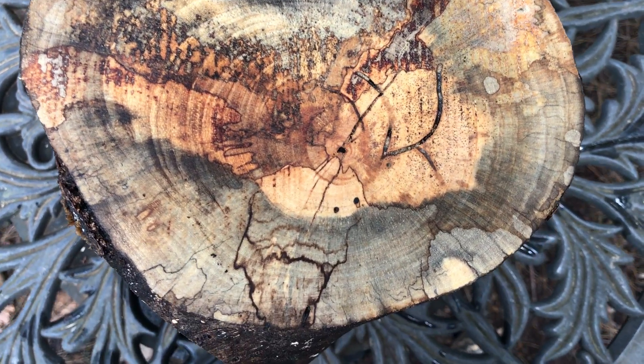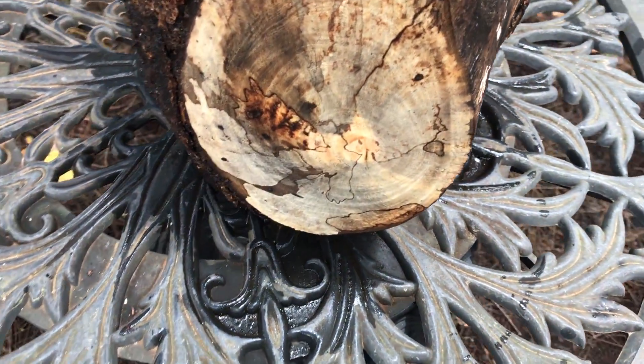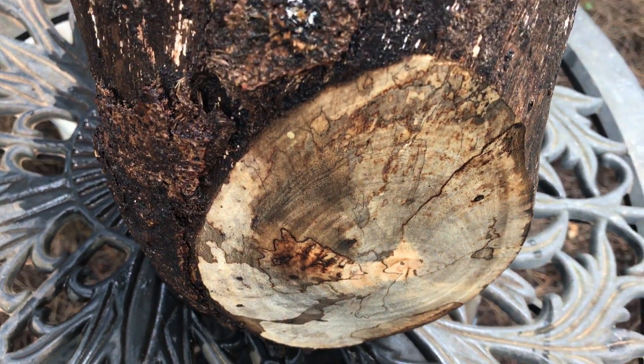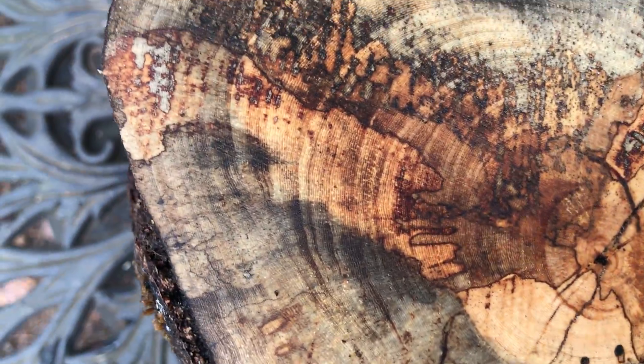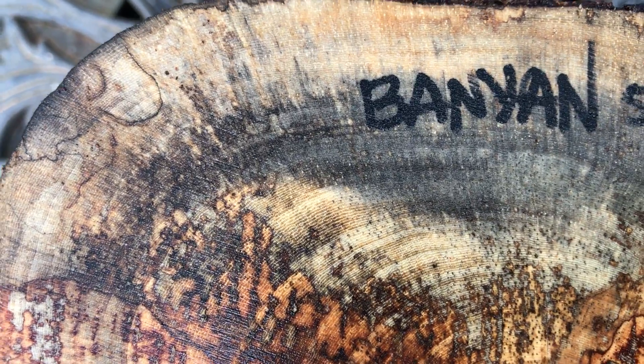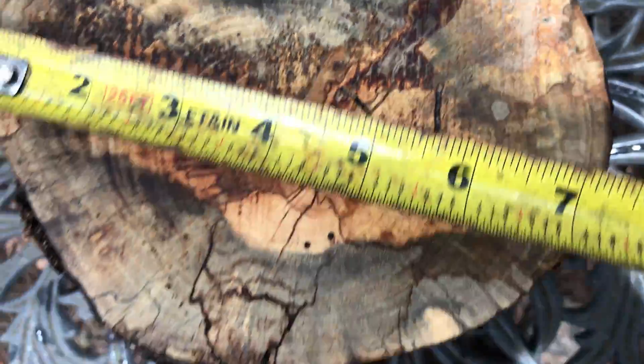Hi everybody, auction number 547. This is a spalted banyan bowl blank log right here, cut from a crotch — you can see the crotch right there where the log's limb is. Let's get the mentions while we're right here and take a quick look at the grain, because there's really beautiful grain in there. It's kind of subtle, then the spalt on top of it — really nice.